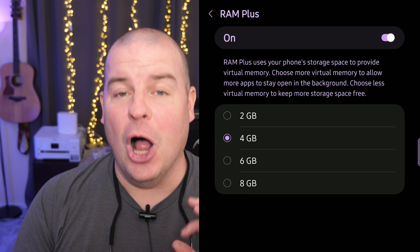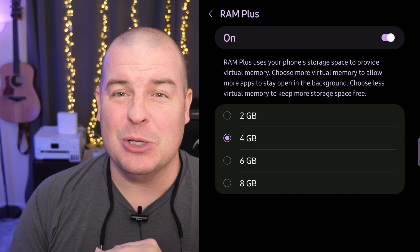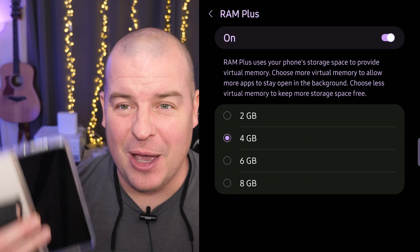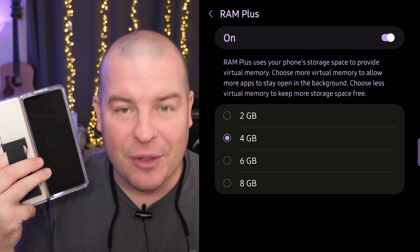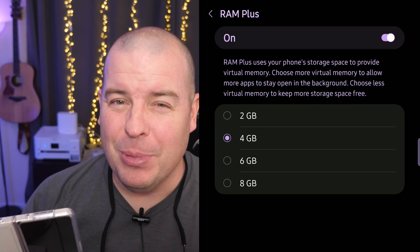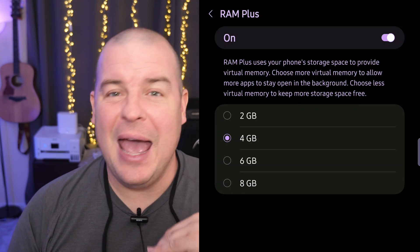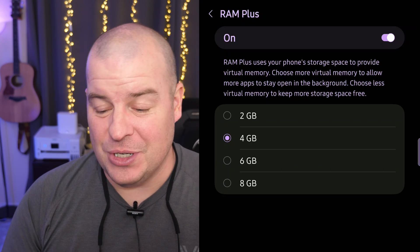If you turn it completely off you'll have the most storage you could potentially have because RAM+ isn't eating it up. But at the same time you could have the worst performance. Honestly though, turning it off you should be absolutely fine, especially if you have a premium Galaxy phone. Those phones generally have 12 or even 16 gigs of RAM, so you probably will be fine. This is really just extra icing on the cake that you probably don't even need.